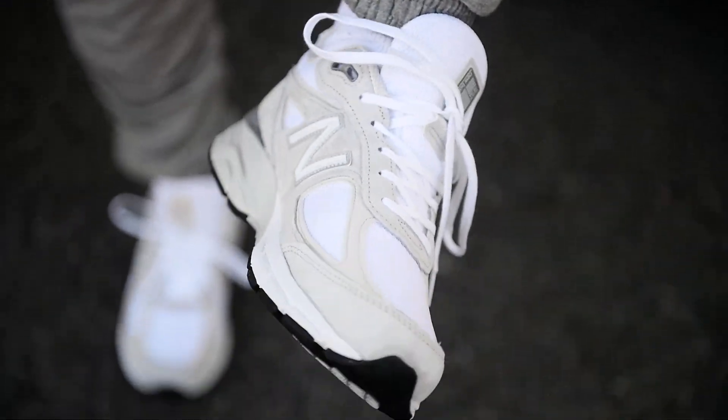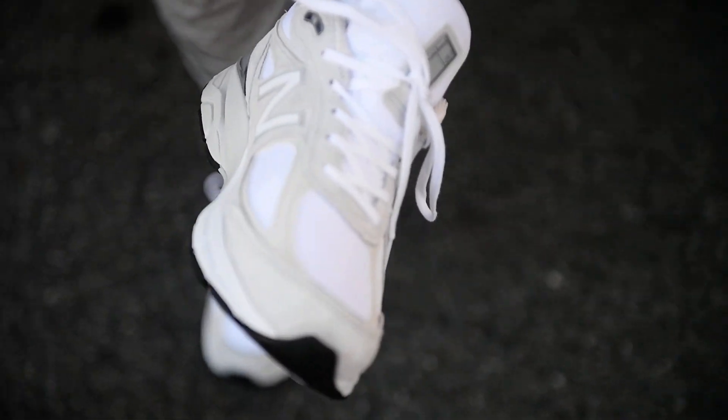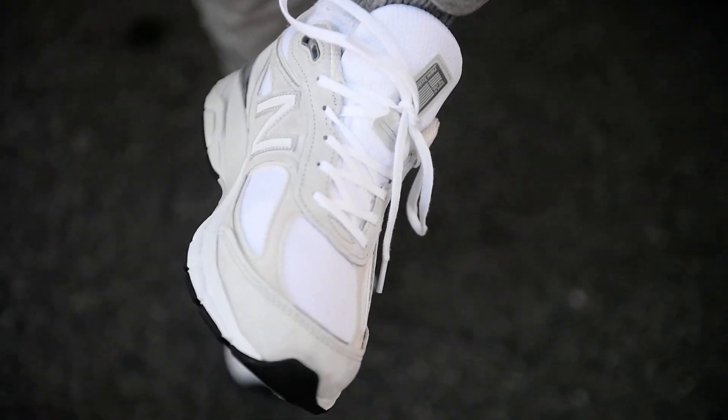So what do you guys think? Dope or nope? 990 V4 — 990s are better. New Balance. YCMC.com. Shoe City will have these right now. As soon as you see this review, they're out. It's probably dope when we got them.